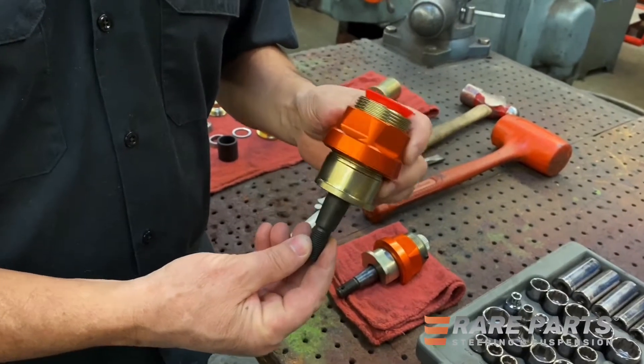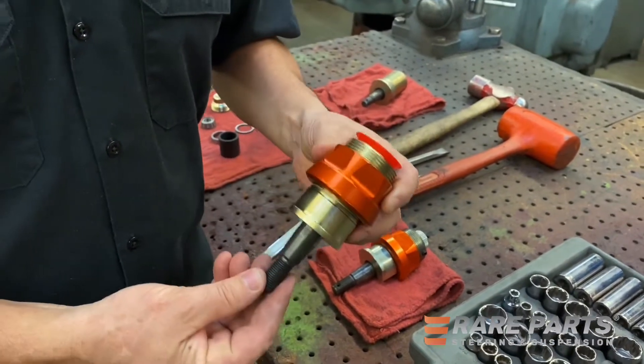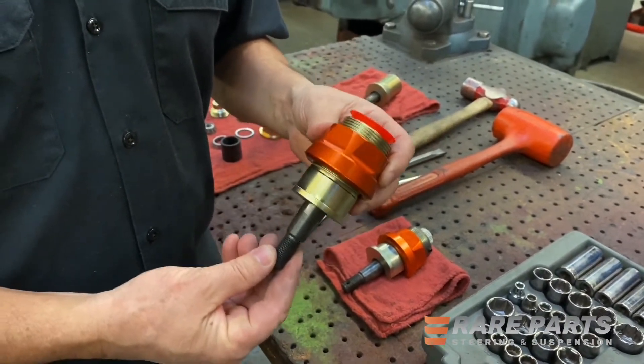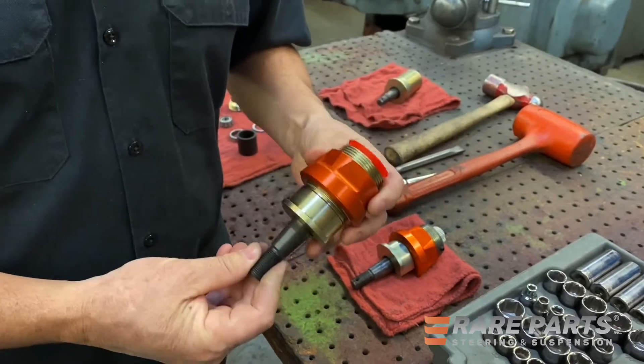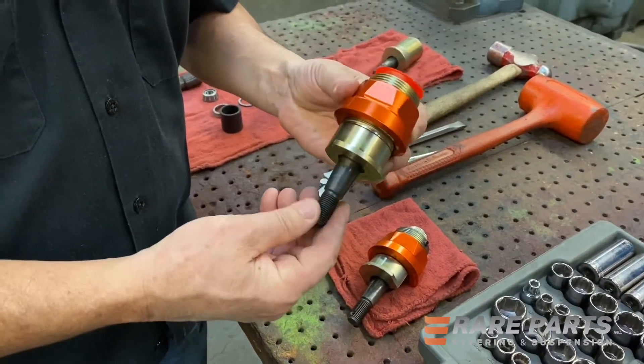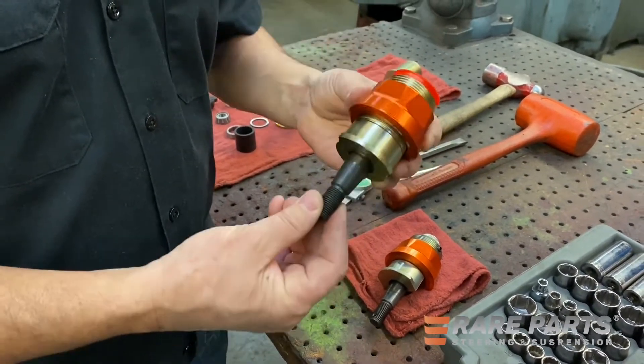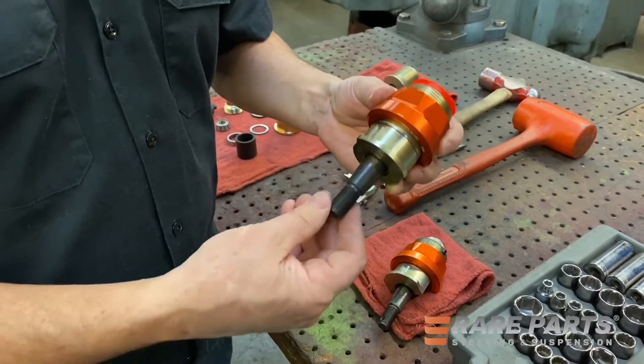We're getting a lot of questions from our customers about the dual load carrying ball joints and whether or not these ball joints are actually rebuildable. That's a great question. So one of the things we're going to do is go through the process of rebuilding this ball joint, but it'd be best to show you what the internal design is before we get into that.